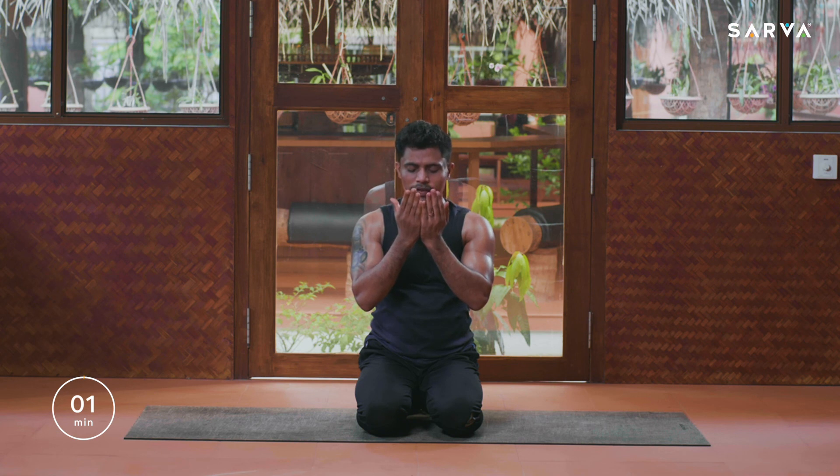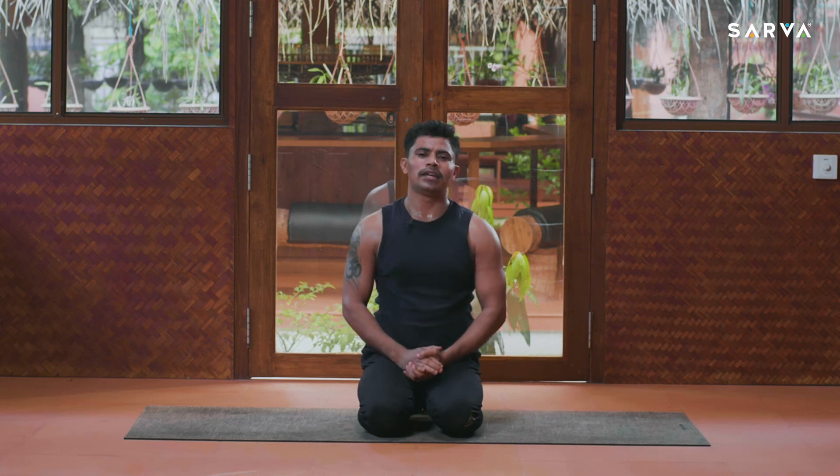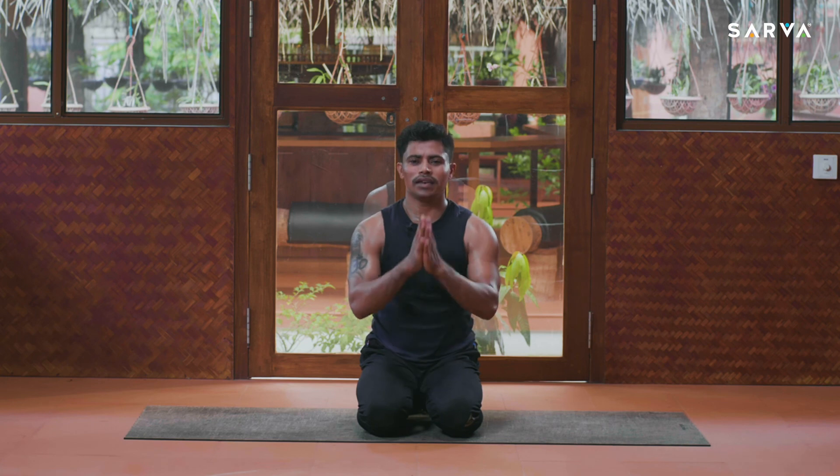With a smile on your face — thank you so much for joining me, have a great day. Take care, stay safe, stay happy and healthy. See you in the next session — until then, bye-bye, namaste all.